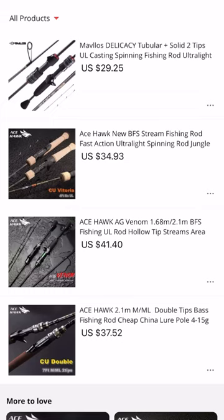There are only four rods that I could think of that kind of make this category. So what we're going to do is look at four rods that come in under the $50 price point.